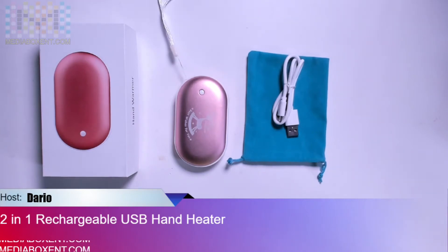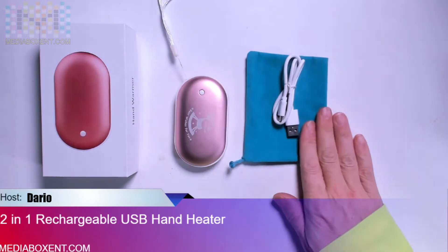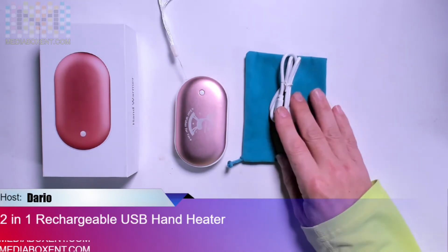Let's take a look at the two-in-one rechargeable USB hand warmer — not only a hand warmer, but you can also charge your phone as a backup. So you keep your hands warm and also charge your cell phone. Let's see what we get with it: a nice carrying bag and a micro USB cable, which you can use to charge it via your computer or your regular phone charger.